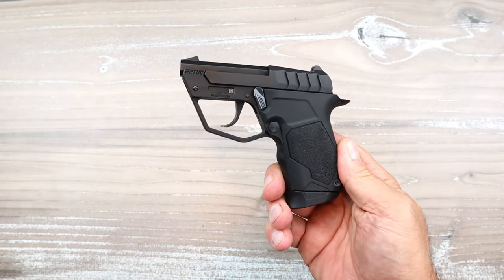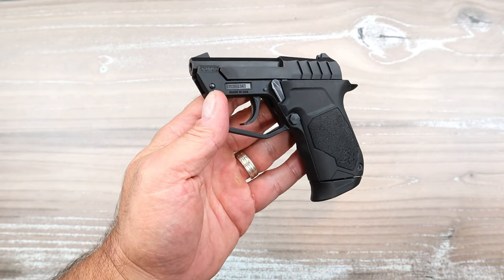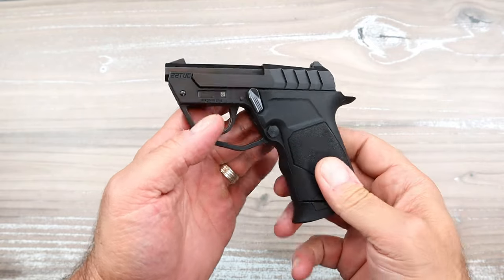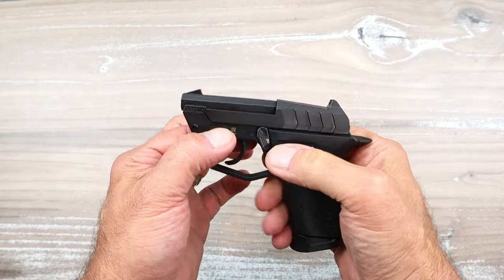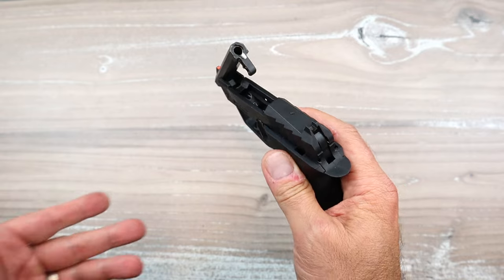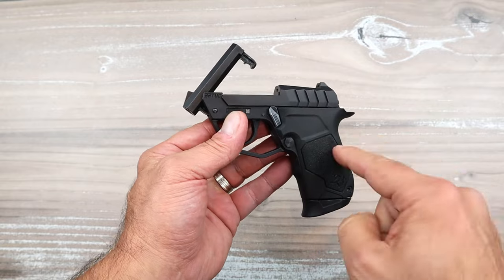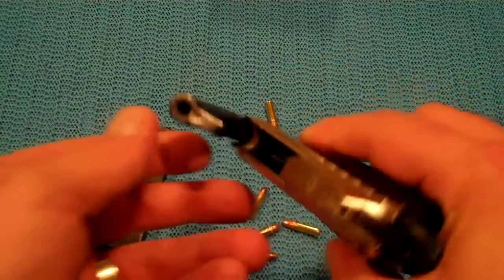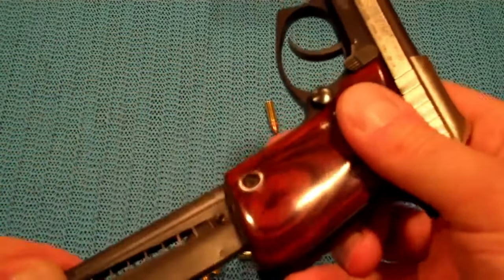Hey there friends, thanks for checking in. A couple weeks ago I saw an ad for the new Taurus Tuck 22, and I said that looks eerily familiar from a gun I reviewed 13 years ago — a 22 tuck. I started checking it out and back 13 years ago I reviewed the Taurus PT-22, the same exact concept, except in that case they made it in 22 Long Rifle and 25 ACP.